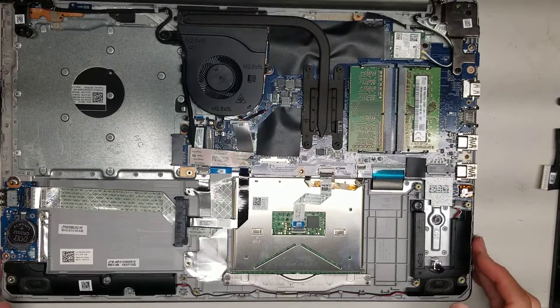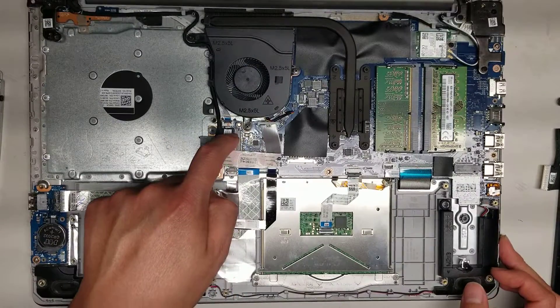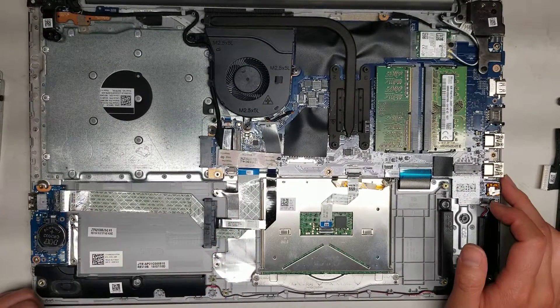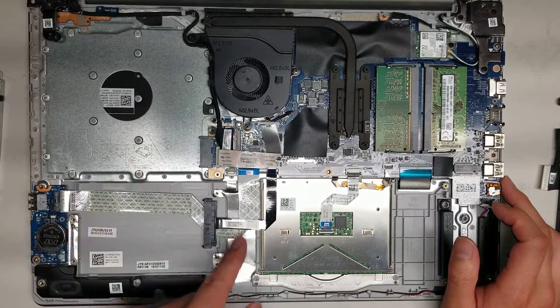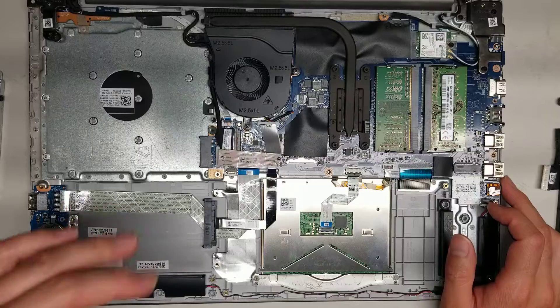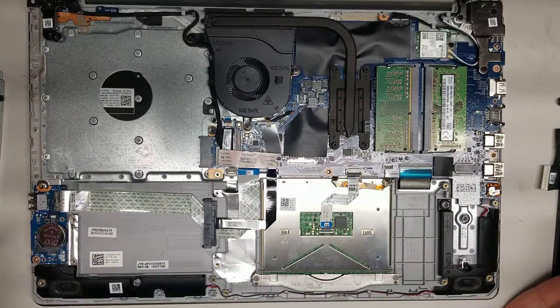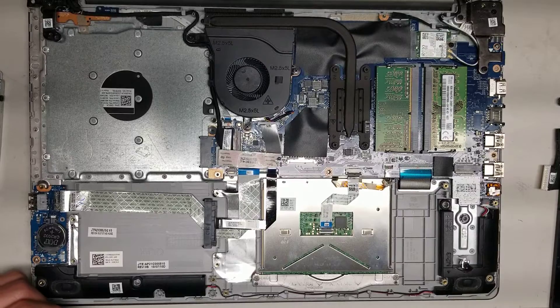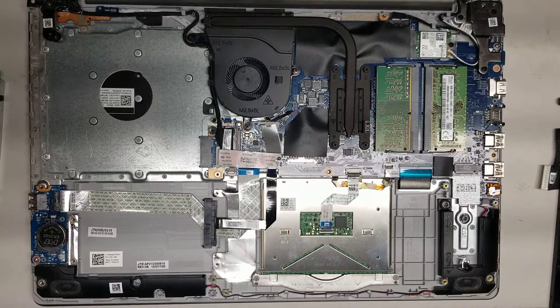That's pretty much all there is to this model. There's the LCD connector — if you replace this or open this flap, make sure to take the battery out and hold the power button to drain any remaining power. To put everything back, just do everything in reverse. Hopefully this video helped you. If it did, please like and subscribe. Thanks for watching.